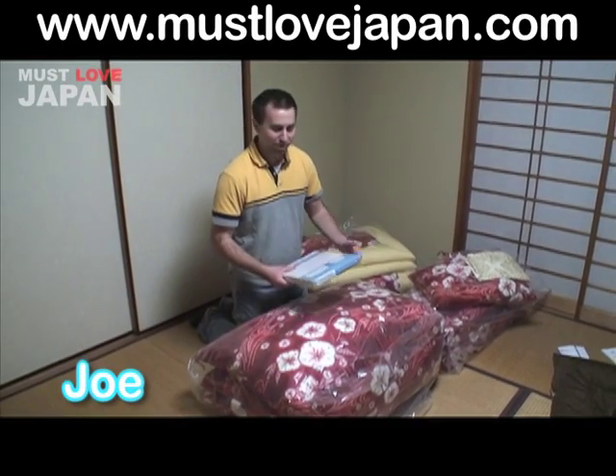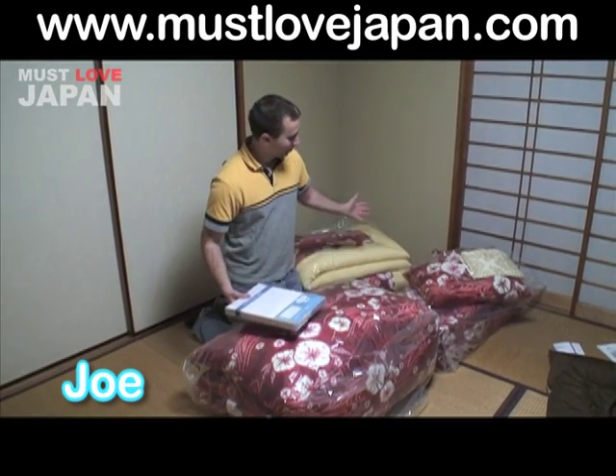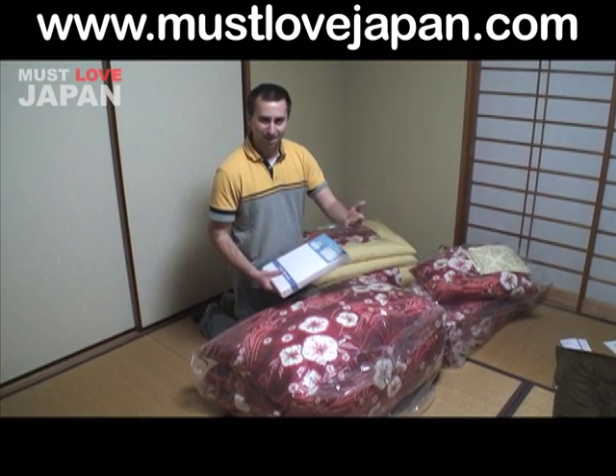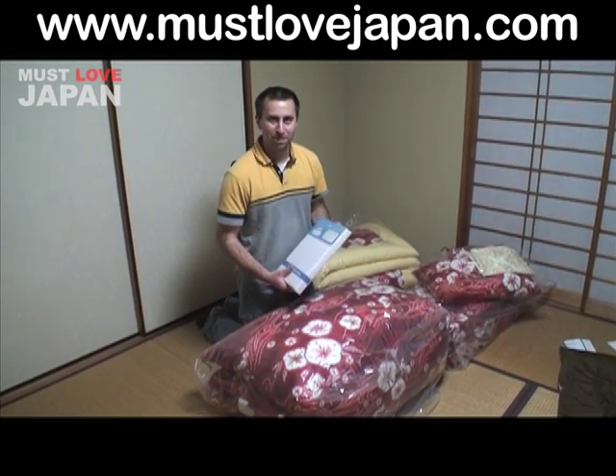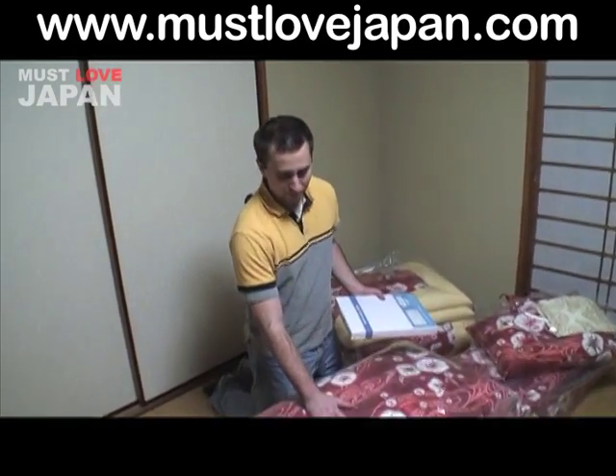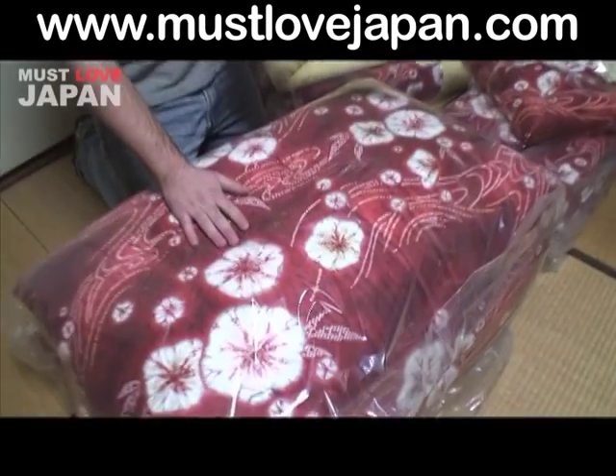Hello, my name is Joe and what you see before you is the futon set I recently purchased through Mr. Nohara via MustLoveJapan.com. Essentially what's included with the set that I purchased was the mattress futon that you see here and a coverlet futon.